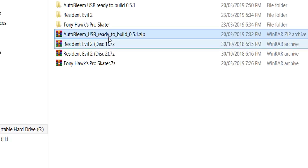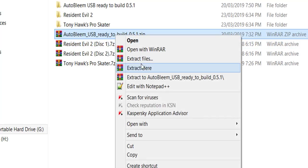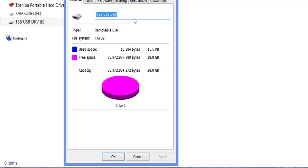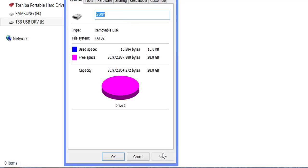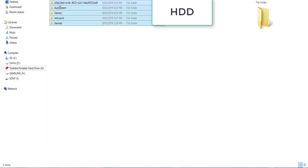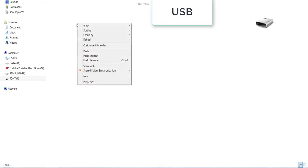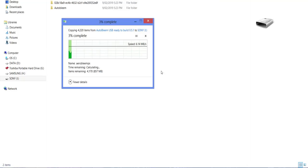Once you've downloaded the Autobleam zip, simply unzip it to your hard drive — this may take a while as there are lots of files making up a nearly 700MB package. Before going further, prime your USB flash drive. It's very important that you name your USB flash drive SONY with all caps, and format it to FAT32. Once Autobleam has finished unzipping, copy the entire contents of the Autobleam folder onto your USB stick root. I've heard there can be glitching with USB 3.0 sticks since the PlayStation Classic uses USB 2.0, but feel free to test it and let us know in the comments.